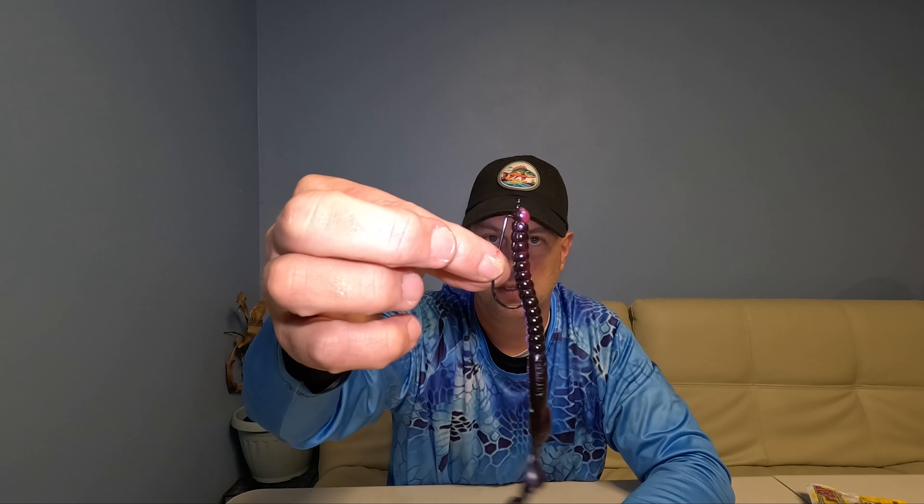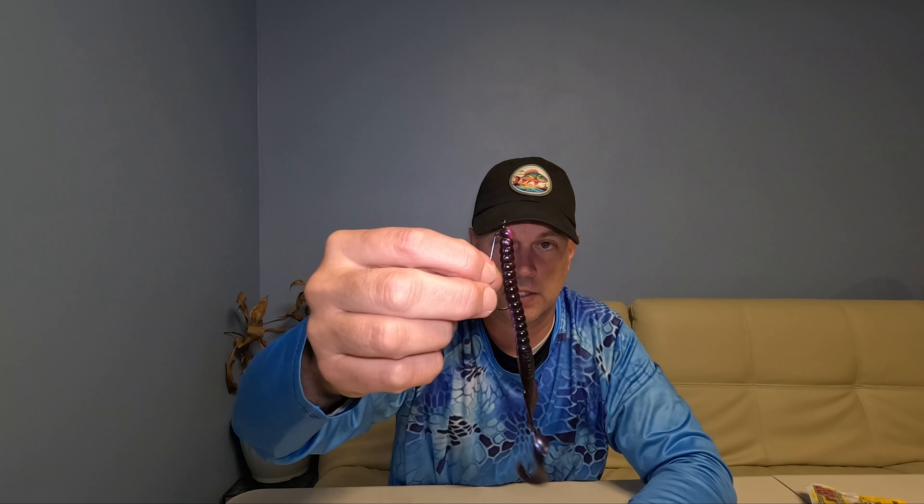One last time - worm hook, up through the head, slide it all the way up to the eye, twist it, get yourself a little gap in there, squeeze it, bring that hook through, make sure the hook is exposed, bring it back up. Now you have a perfect setup - Carolina rig, Texas rig, weightless - that's money. You're gonna get the best action and get it done all day long. Hope you guys liked the video, don't forget to like and subscribe!